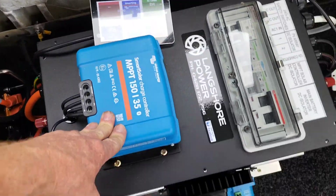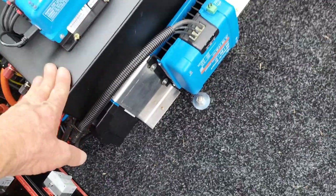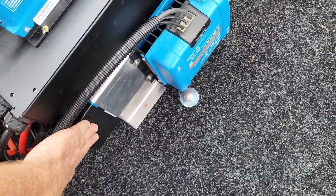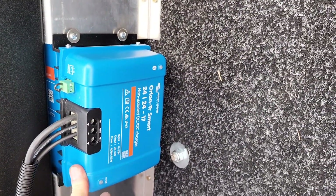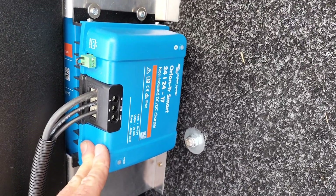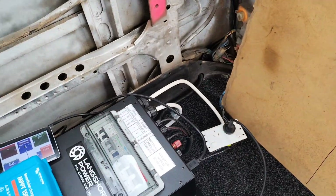We've got a 3 kVA Multiplus 2 inverter built underneath here. This is my piggyback system — the breaker box on top, the inverter underneath, nice and compact. Additionally, on this one we've got an Orion 24 to 24 DC charger for alternator charging while we're on the move.